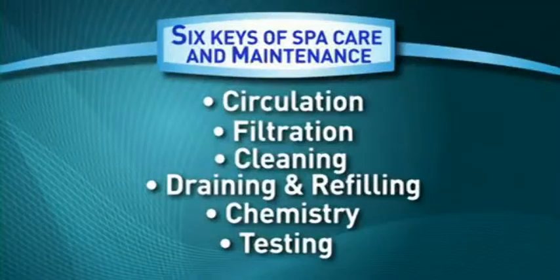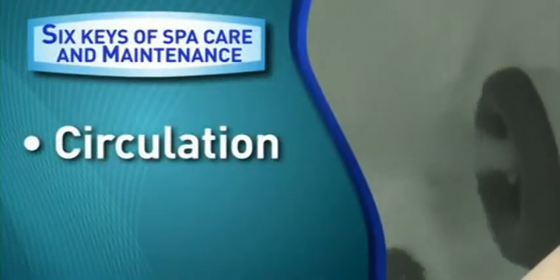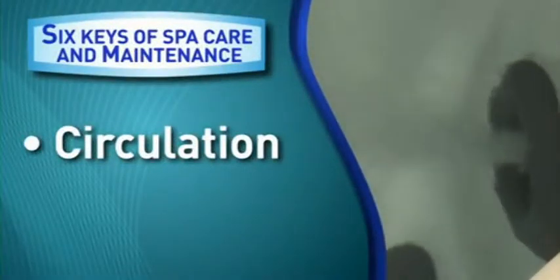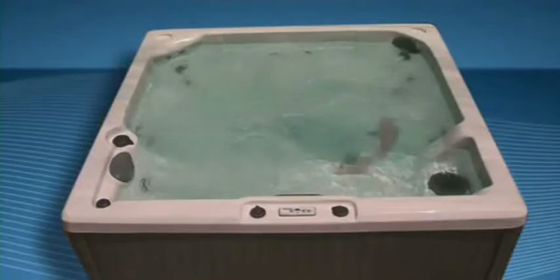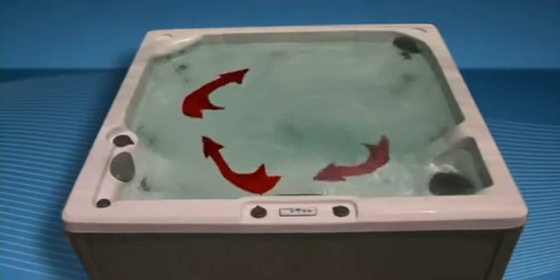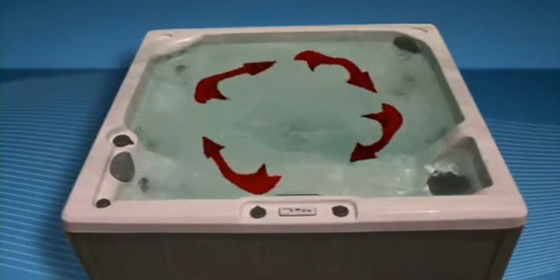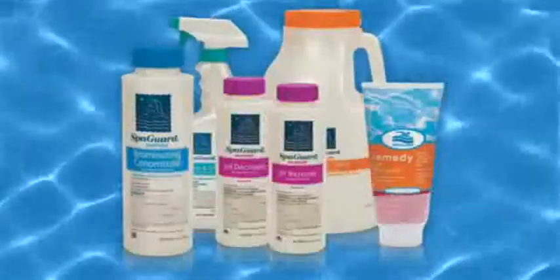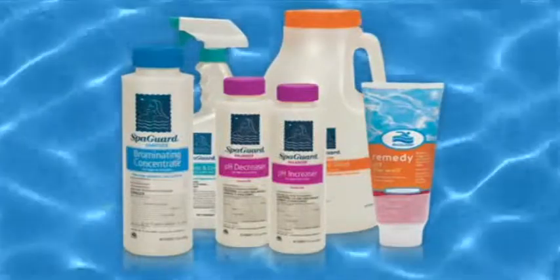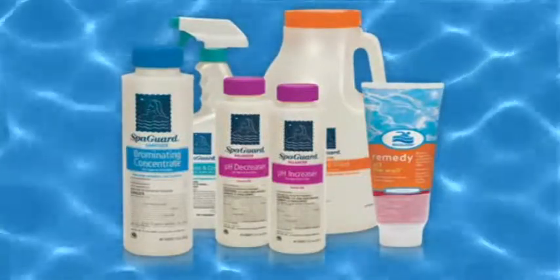The first key is circulation. Circulation is an important key to maintaining crystal clear water. Allowing sanitizer to properly circulate in the spa will help prevent bacteria and other contaminants from becoming problems. As the circulating water passes through the spa, unwanted particles are trapped in the filter and therefore removed from the spa. The addition of BioGuard's spa care products helps to ensure your circulating spa water is inviting and clear.